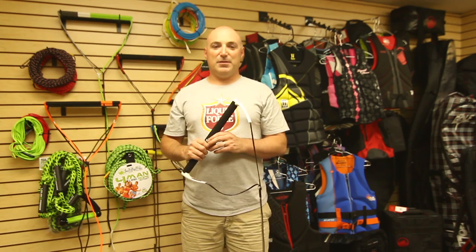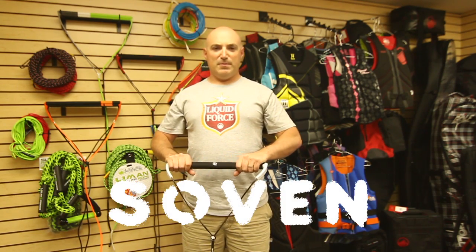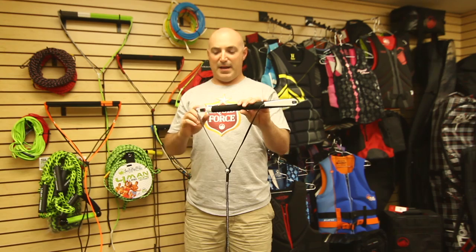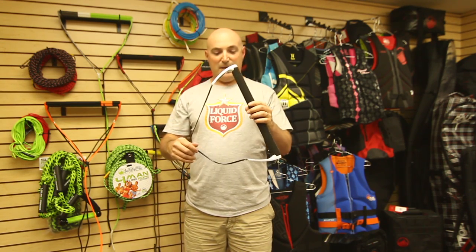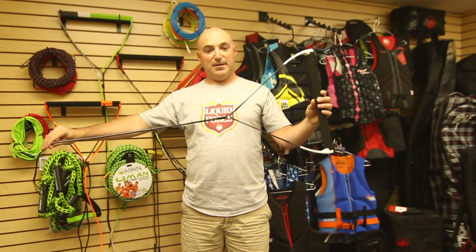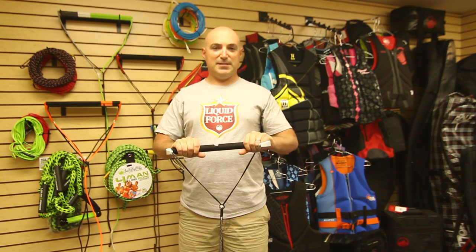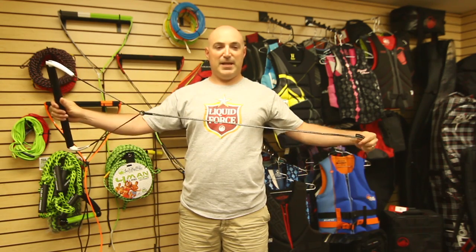The 2012 Liquid Force Phil Sovin Pro handle features a 32 millimeter oval grip with ultra-suede covering. The Phil Sovin handle features the Pro end cap with anti-lash protection and rubber lash guard, and also features the no splice leader — from handle to bowed to handle with not a single splice. This handle features a T6 aluminum bar and is comboed with the Liquid Force Flight line.